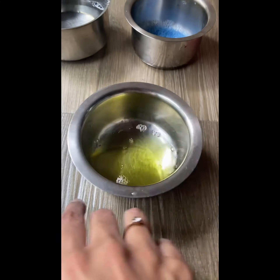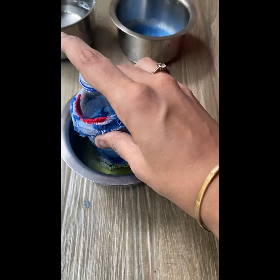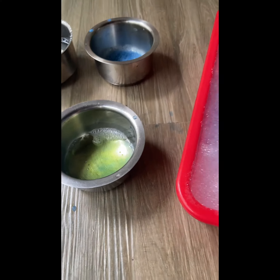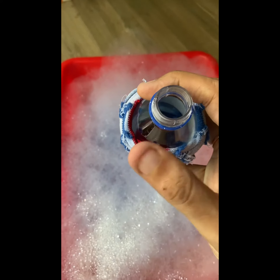Now dip this socks bottle into the solution. I've added a little color to the socks to add fun. Now start blowing through this bottle.